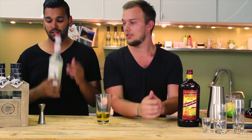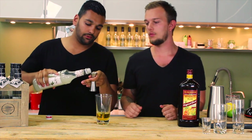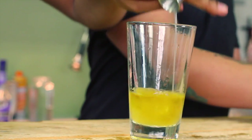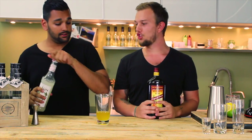Orgeat syrup — you need also half an ounce, which is the same as 15 ml. Orgeat syrup is an almond-flavored syrup. It has a very nutty taste, and as we said, we want to combine the flavors of nuts. Anyhow.